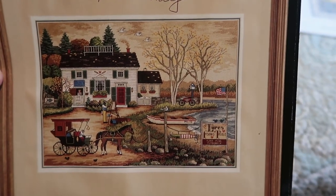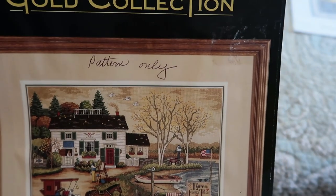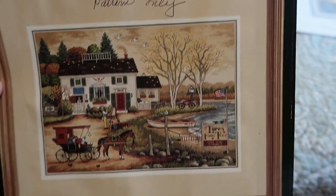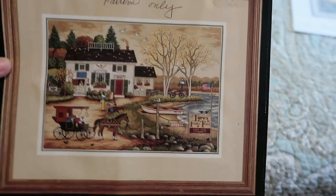This is another one of the Dimensions kits where I purchased the pattern only — not the full kit. It's called Birch Point Autumn Time.